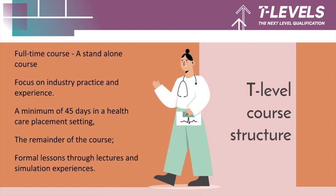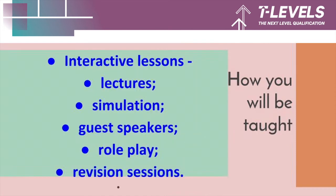You will complete a minimum of 45 days in a healthcare placement setting. The rest of your course will be taught in college through formal lessons and simulation experiences. You'll be taught in very interactive lessons with lectures, simulation, guest speakers, role play, and revision sessions to prepare you for your examined components.